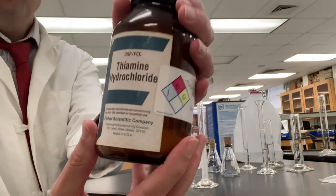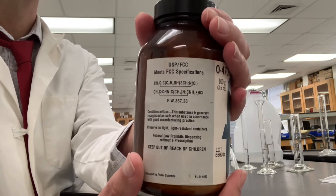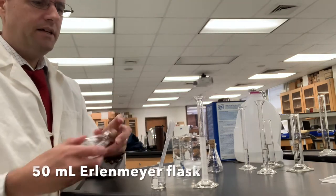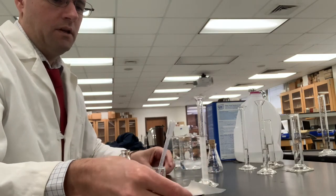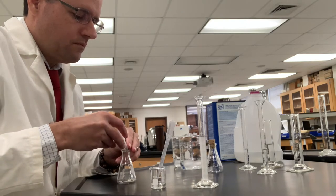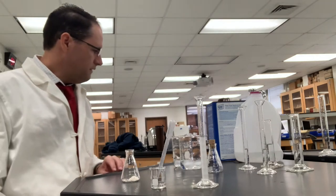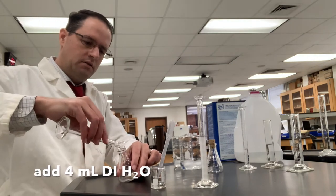Here's the information about our catalyst that we're using — thiamine hydrochloride — with information there about the molar mass and formula weight. We're supposed to now in a 50 milliliter Erlenmeyer flask add 1.3 grams of the catalyst thiamine hydrochloride, and then we are asked to add 4 milliliters of distilled water.